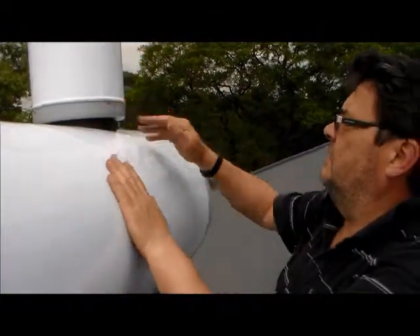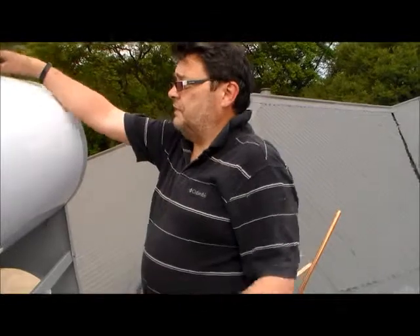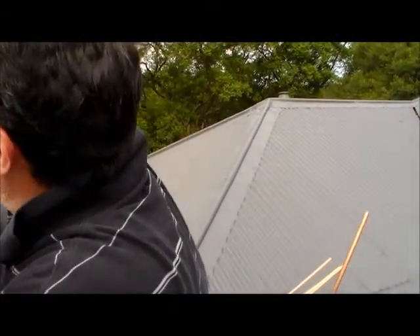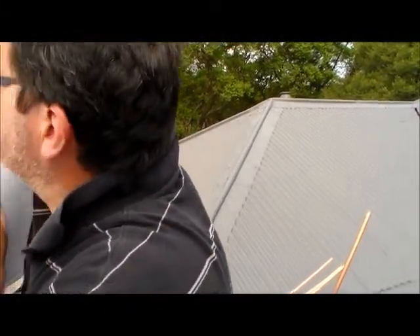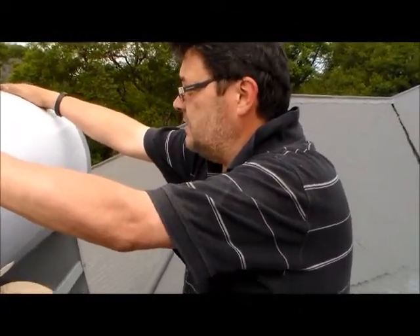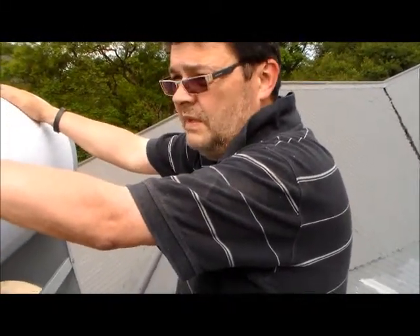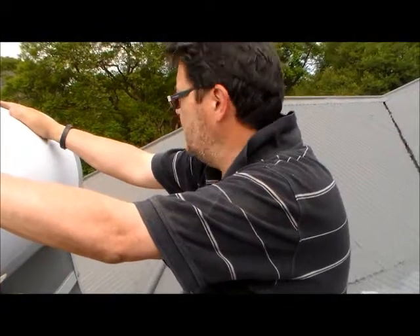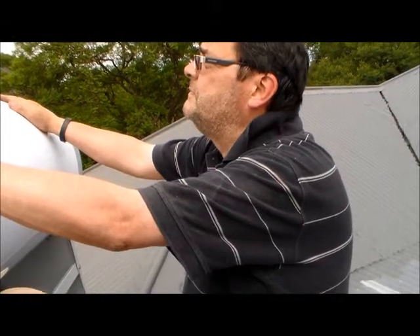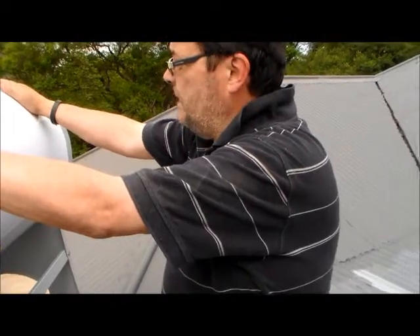That should be tight enough. Let's quickly finish off the two overflows. I'm going to put the elbow on the other side with the pipe going up. The purpose of the overflow is just - if there's too much pressure in the tank - to provide a release. I would reckon if we put about a meter or so as an overflow pipe going straight up, that should be enough.